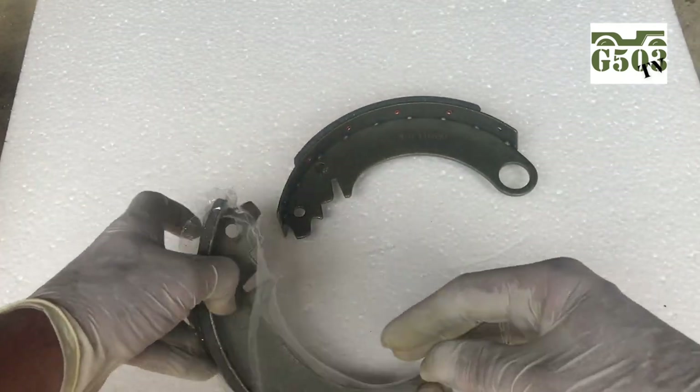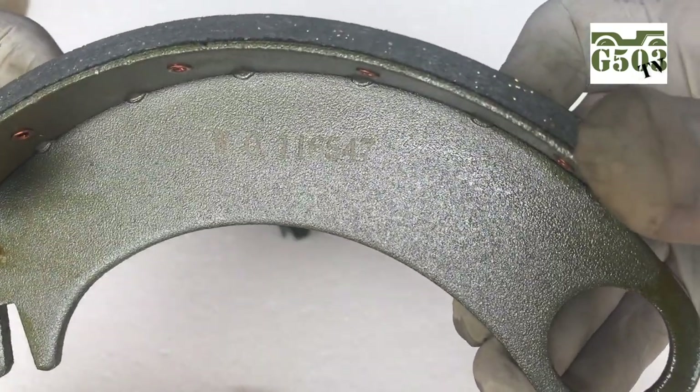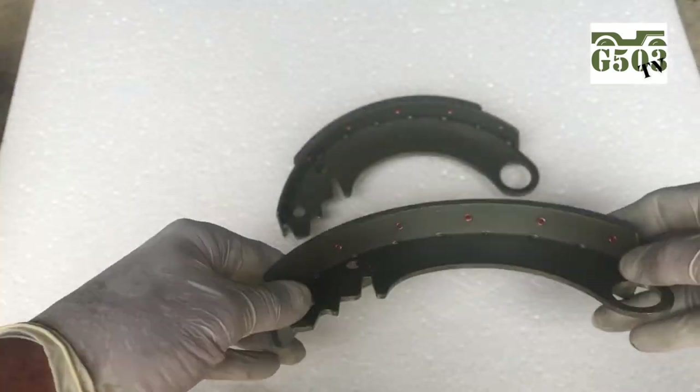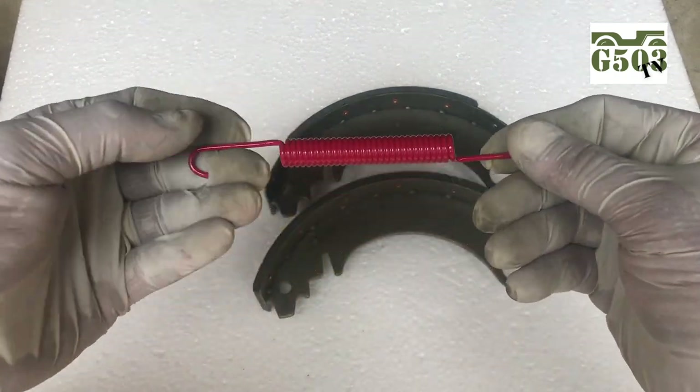That would be the rear shoe. Opening up the other one, I'll notice it's a little bit longer on the liner itself and it's also marked with a WO part number — that's a super nice touch. I'm pretty impressed with these. They feel really good, they look really good. It doesn't surprise me. Joe's Motor Pool does a great job at reproducing these parts and I'm always proud to use them.